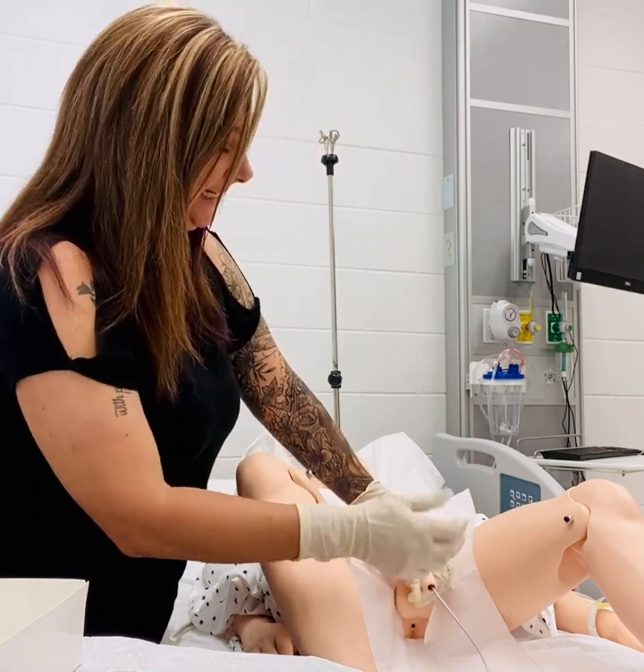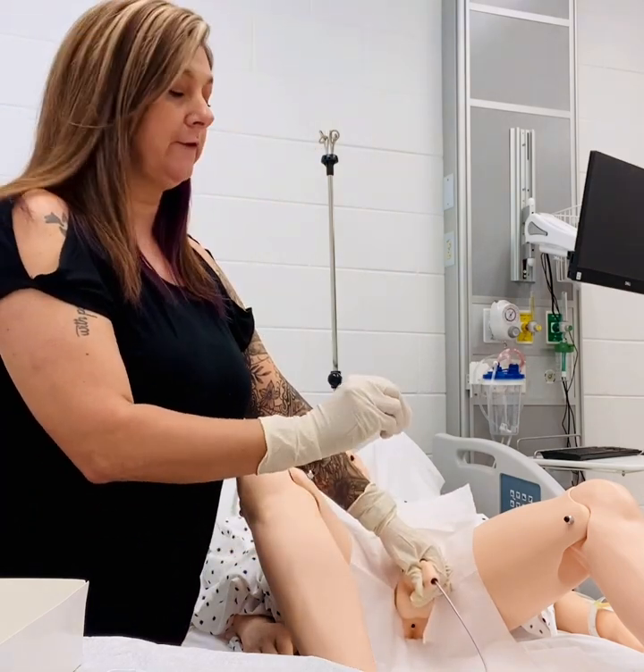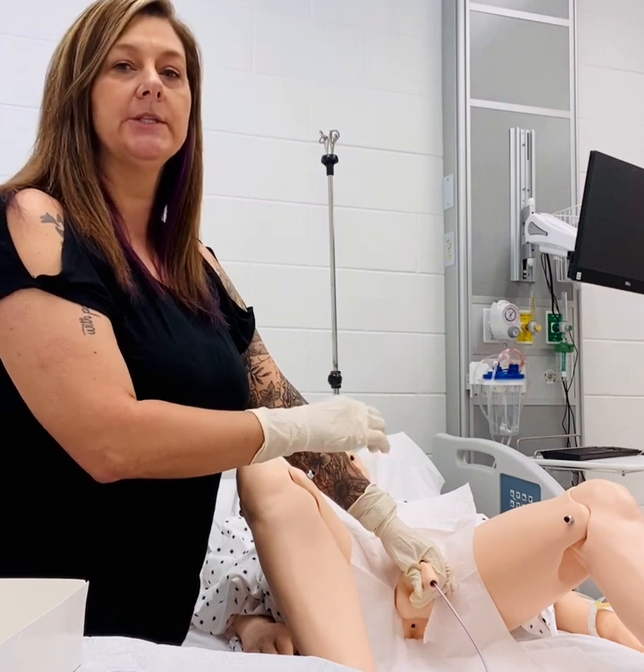After you have completed this, you'll want to ensure that you secure your Foley catheter to the side of the patient's leg using your securement device.